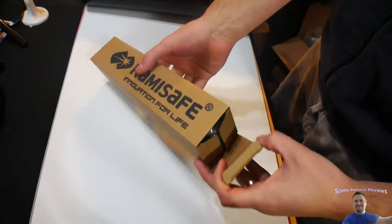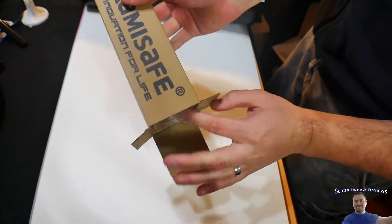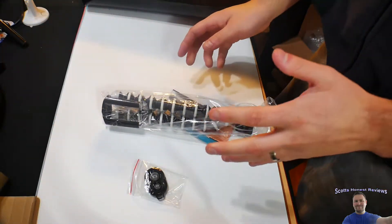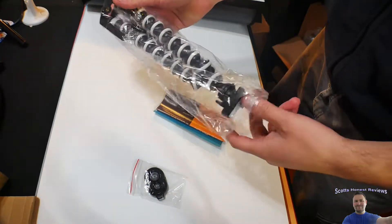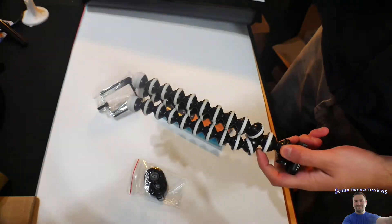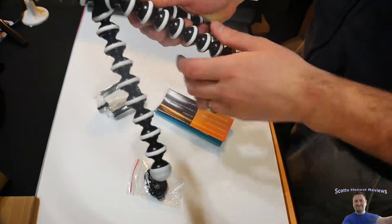It might be interesting to some, but it might not be interesting to others. But if you use a lot of tripods and stuff, then this might interest you. As a YouTuber, I am constantly running out of tripods.